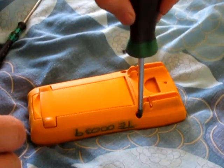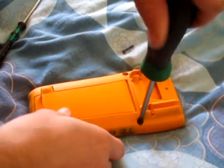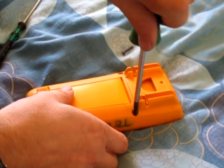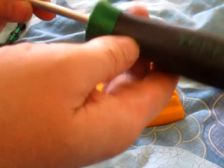It's just got four screws — these two are Philips number two. Top two screwdrivers, brilliant.